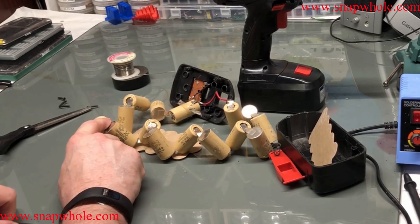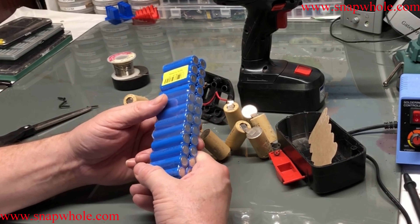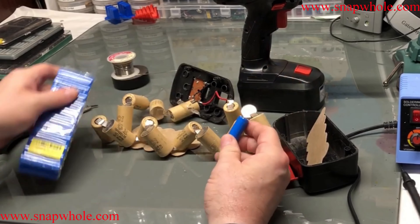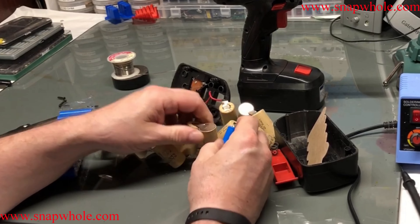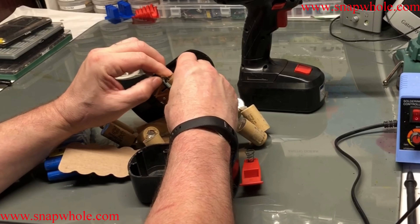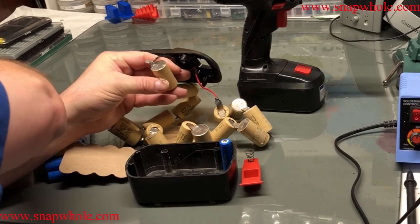Let's look at my options. I bought a pack of these nickel metal cells — they're actually fairly cheap. I ended up paying about $0.68 a piece for them. So that's the size of the cell, and I still need 15 of them. These are taller though, so these aren't going to be a one-for-one swap out. I think what I'm going to do is actually try to peel those off with a pair of pliers.